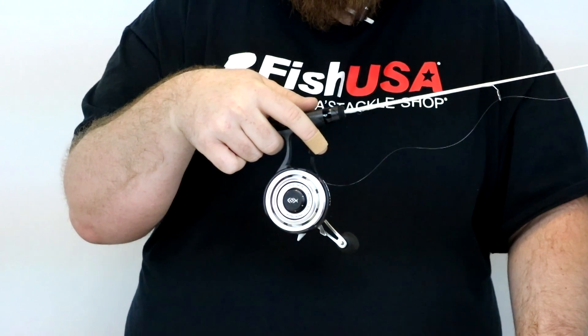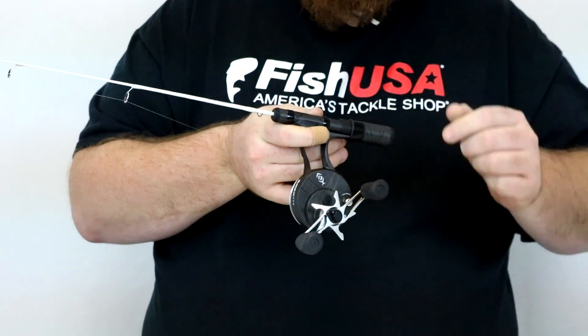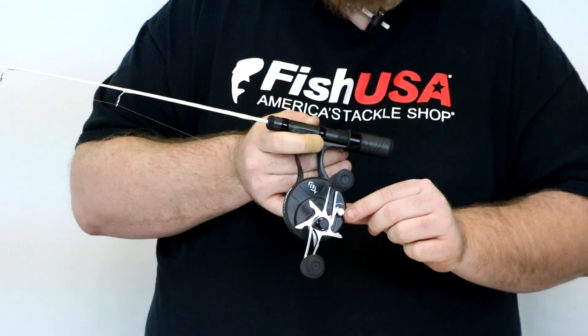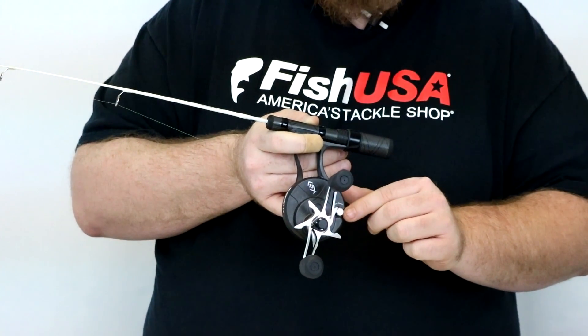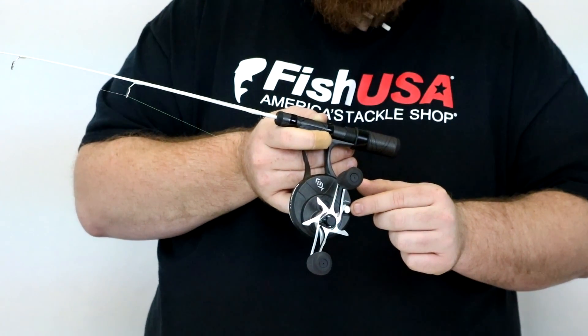Another nice feature of this — if I turn it around — is they have a mechanism right here which is the magnetic spool tension. That's going to allow you to adjust it when you need a little bit more tension for those heavier jigs.